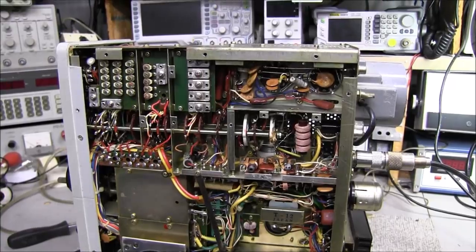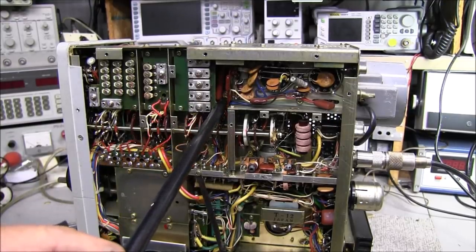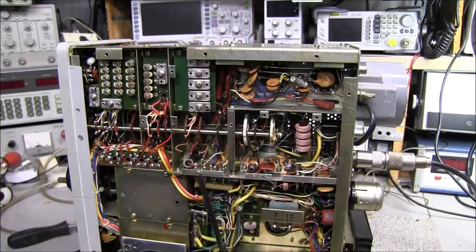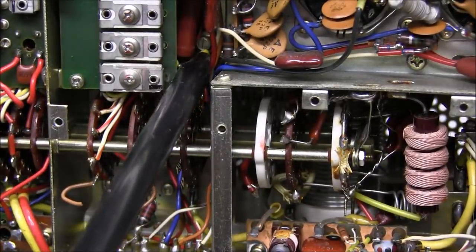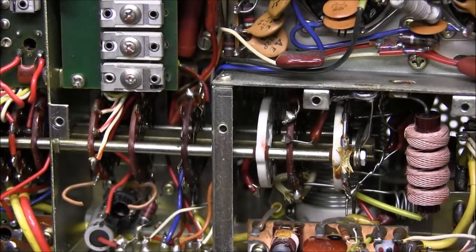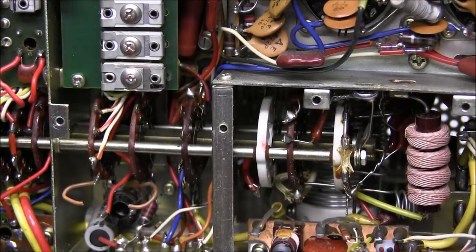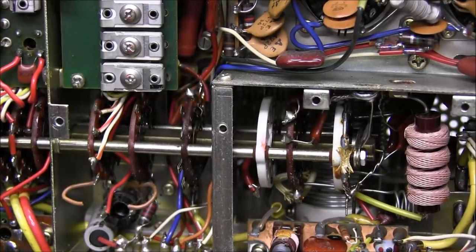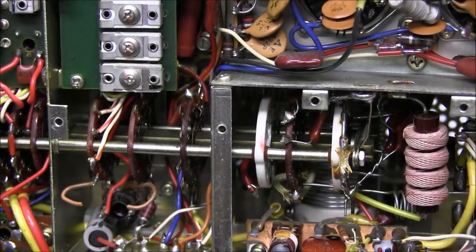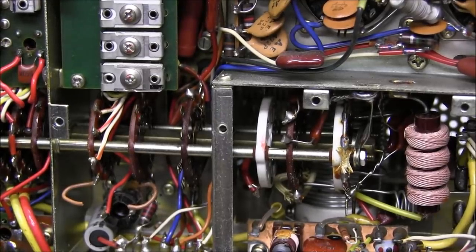Our neutralization capacitor is TC27 — a vertical trimmer capacitor located right in here. Be very careful when tuning: make sure you're using something insulated because there is high voltage on that shaft. If you stick a screwdriver in there and you're touching it, you're going to get a nasty zap. What we're going to do is called a cold neutralization — I prefer this method over the one in the manual because you put less stress on your tubes.